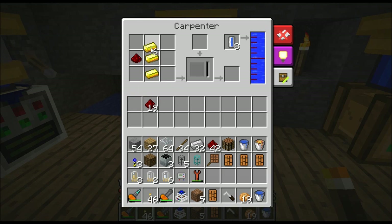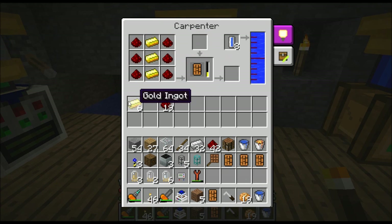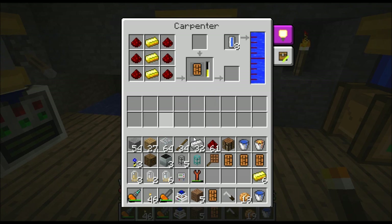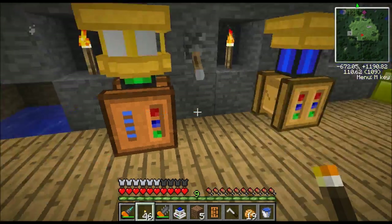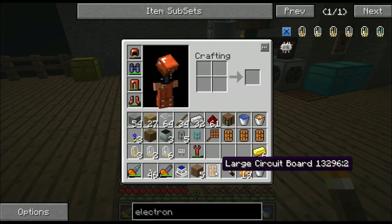Let's go ahead and make a large circuit board because this is another ingredient we'll need. Just remember you do need a soldering iron. It's actually going to pull the resources out of here to make it, and you can see this bar filling up. When this bar gets to the top it's going to make one of these large circuit boards. You'll need a large circuit board - maybe more than one if you screw up.